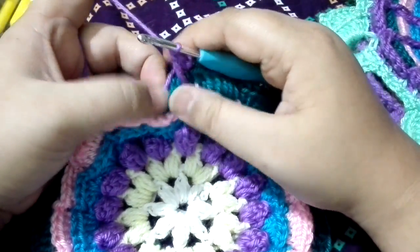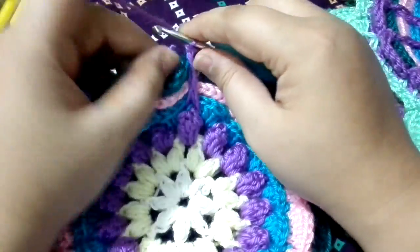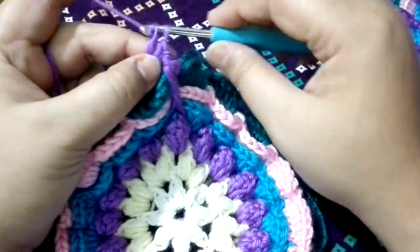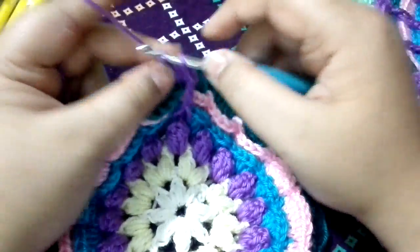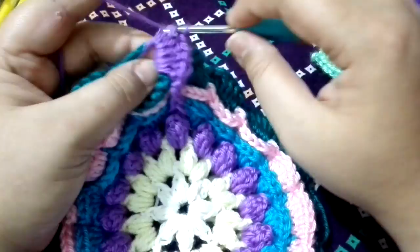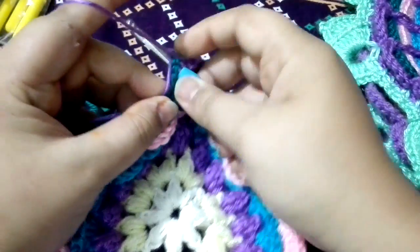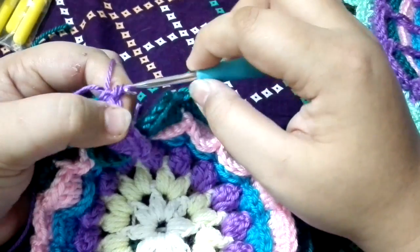Now into the chain six space, we are going to do seven double crochets: one, two, three, four, five, six, and seven. After completing the seven double crochets, we are going to do a single crochet to the previous single crochet.